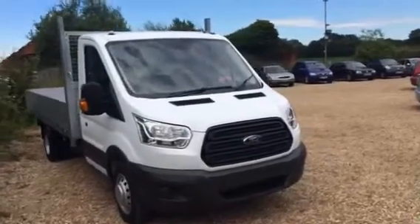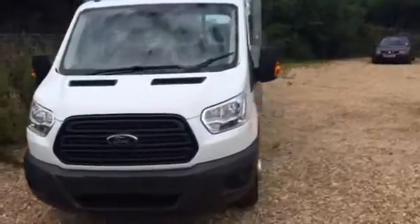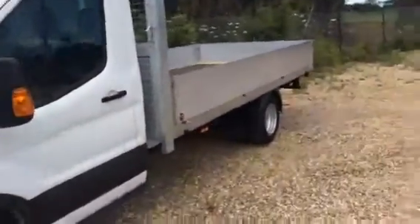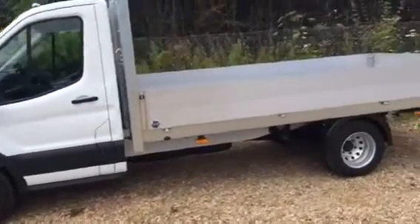Welcome to Milbritt TV. Here we have the new model Transit. This is a long wheel base chassis with a drop side body on the back. It's a 125 PS, 6 speed, 2.2 litre engine.